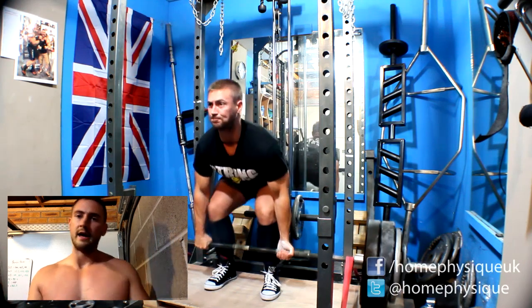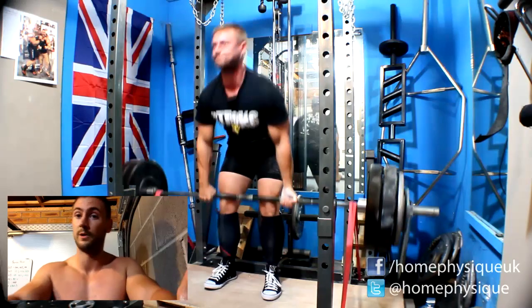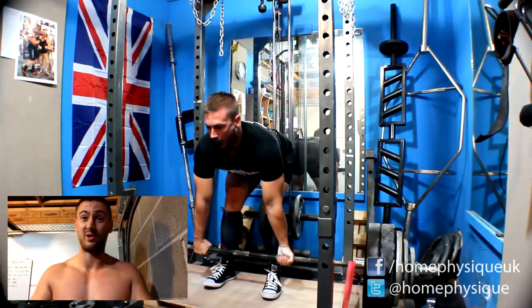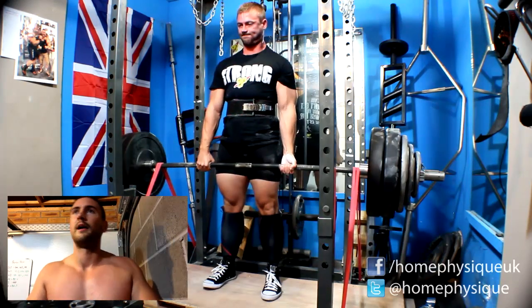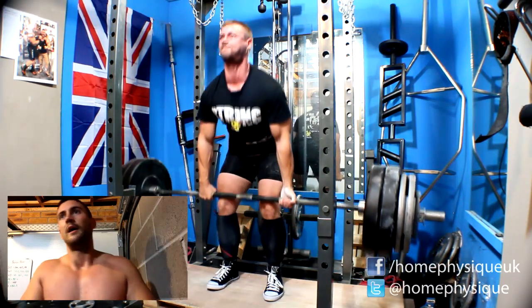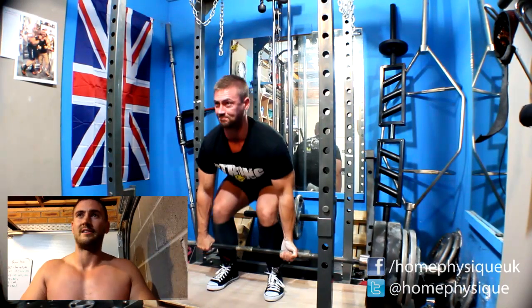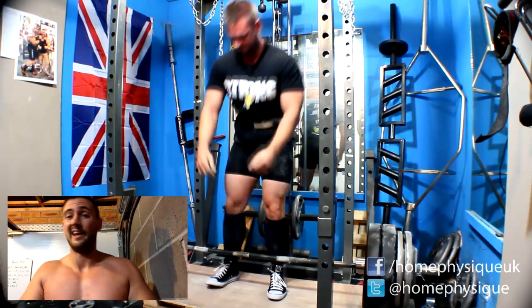Hello everybody. Week four — coin deadlift top set, 190 for two, felt good. It moved pretty quick considering it's close to the max I set for the routine. I set it quite conservatively at 190. I've pulled 200 before, but at the start of this I didn't feel like I'd be good for it, so I just went for 190.